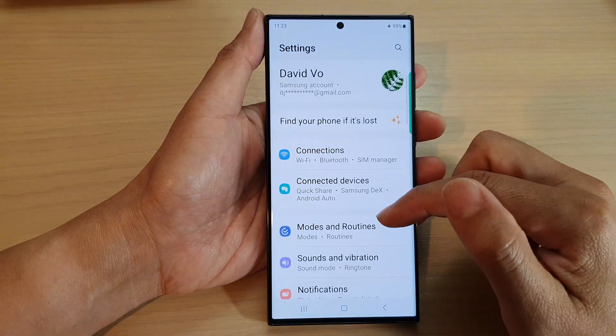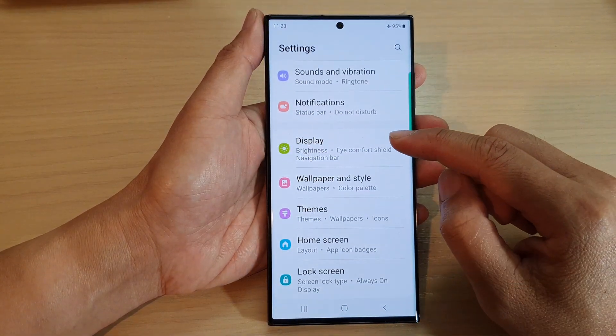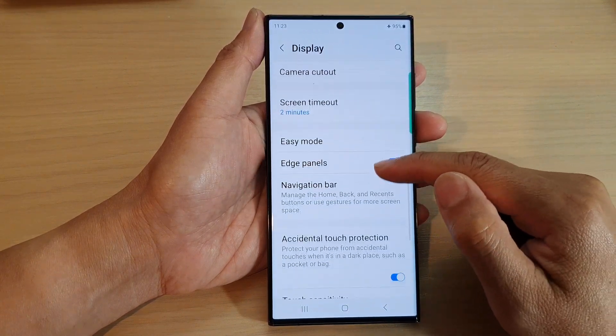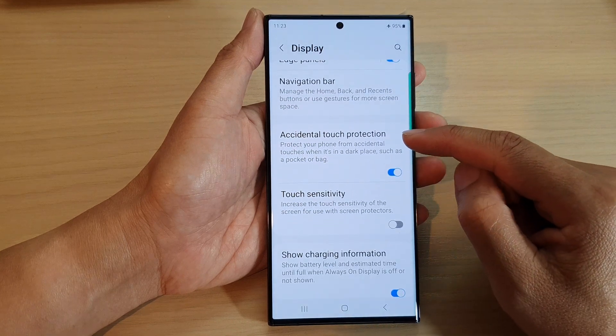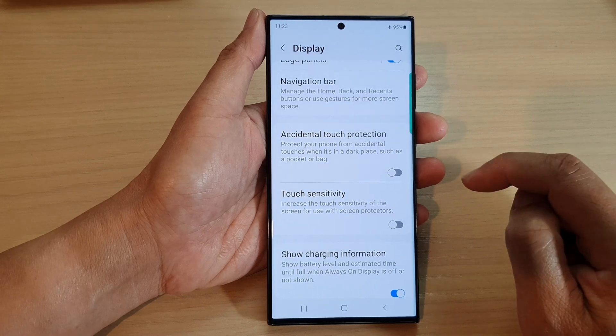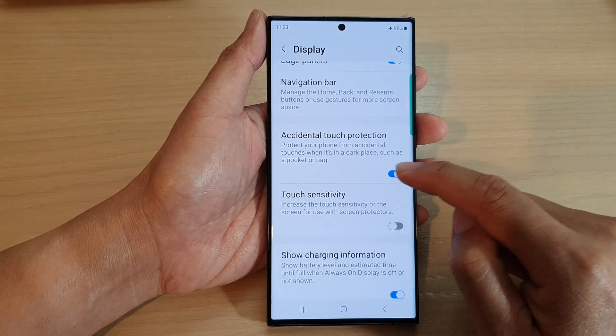In the settings page, scroll down and tap on Display. Next, scroll down and then tap on Accidental Touch Protection. Tap on the toggle button to switch it on, or tap on it to turn it off.